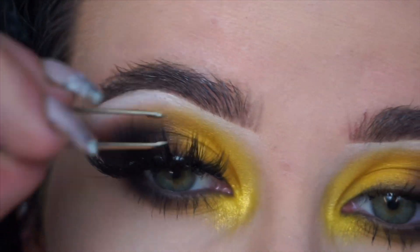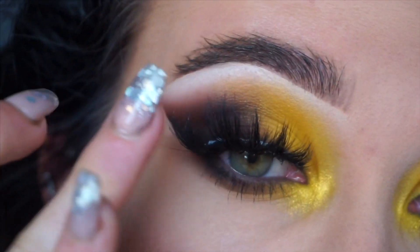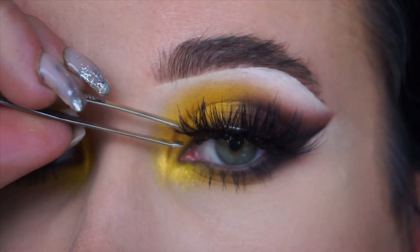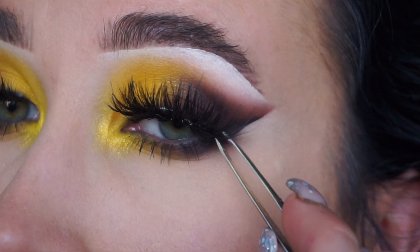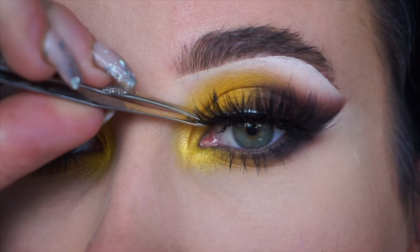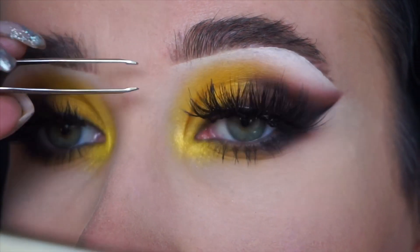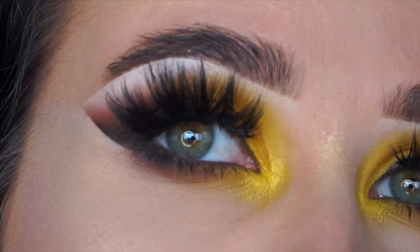Now going in with my Livia lashes in the style Kim — I love these lashes, I think they are my all-time favourite. Basically what I do is place them on the centre, hold it for a second, and then drag the two ends into position. This is fiddly and it takes time to learn, but just stick it straight down in the centre while looking a little bit down and then drag it where you want it. The glue goes clear so you won't see it, and if you do get it everywhere, just dab it off with a cotton bud.